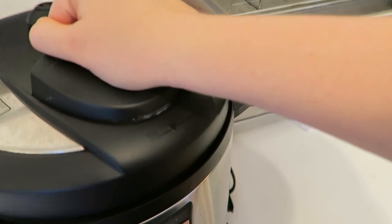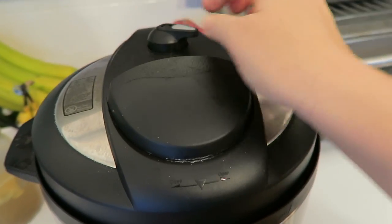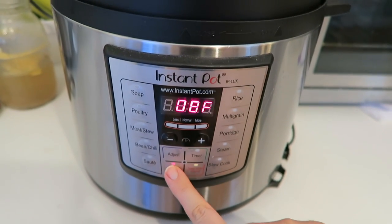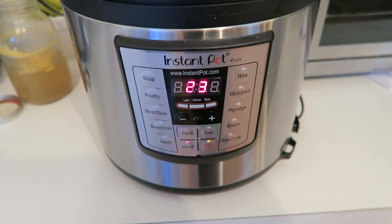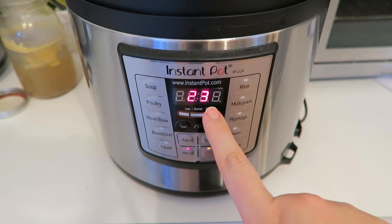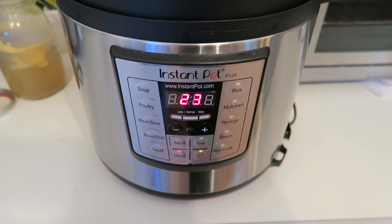Then you're going to put on the lid, engage it, and make sure the valve is set to sealing. Then you're going to hit manual. The first chicken I did was about a pound heavier than this one, so I lowered the cooking time to about 23 minutes. The first chicken I cooked like this was about 4.3 pounds and this one is about 3.3 pounds — a pretty significant difference, so I shaved a couple minutes off the cooking time. If you have a giant chicken, you might want to add a couple extra minutes.